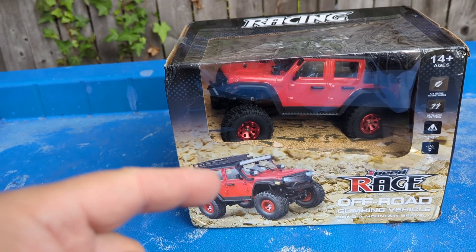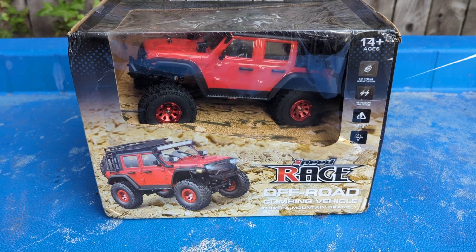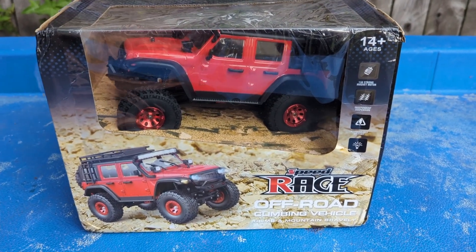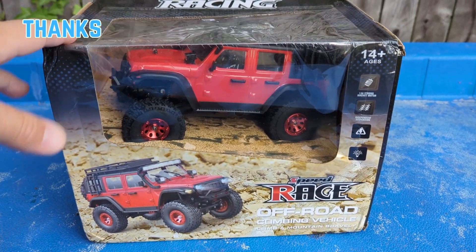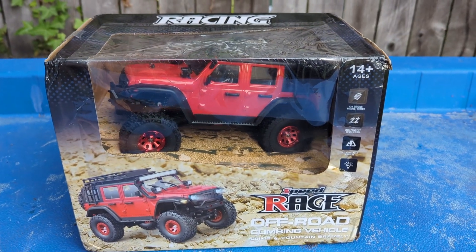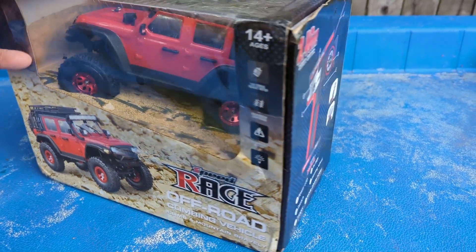Stay tuned for this unboxing and running video. Here we are guys, we got the new vehicle — it shipped in regular fare from AliExpress and it was actually shipped quite well. It was bubble wrapped and in a gray bag of death. A lot of people love it when I call it that.